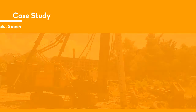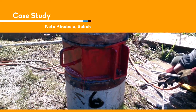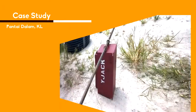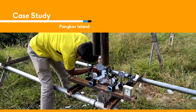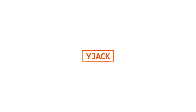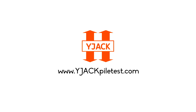Wide jack is already used in real construction sites. Here are some of the case studies in Sabah, Kuala Lumpur, Pangkor Island, and Pahang. Wide jack provides a series of different designs to apply in all types of worksites. Wide jack — a new invention in pile load testing.